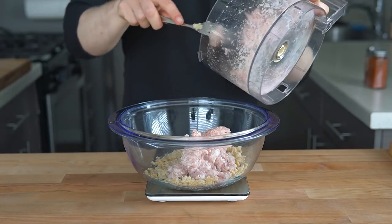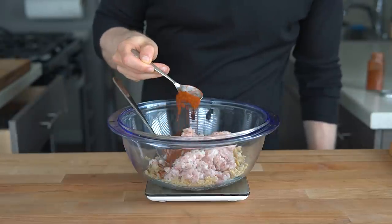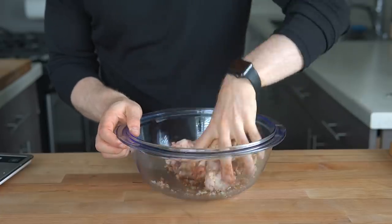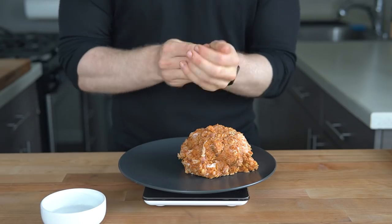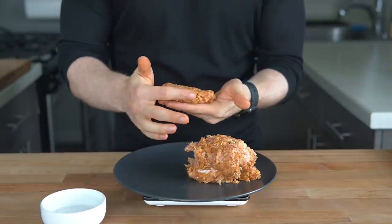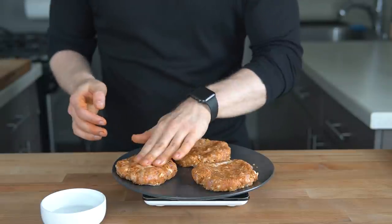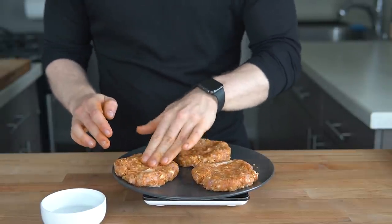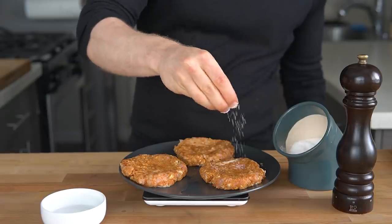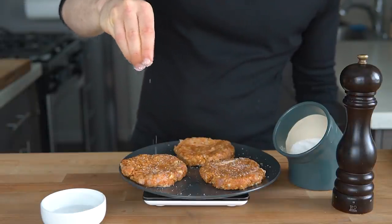To a large mixing bowl, add half a can of chickpeas and start mashing them with a fork until no large chickpeas remain. Once that's done, add in 8 ounces of the ground chicken, some finely minced onion, smoked paprika, and chili powder. Mix with your hands until a loose, homogenous mixture forms. Get a little bowl and splash some water on your hands to help prevent sticking. Form the mixture into three quarter-pound burgers, making them a little wider than your bun with an indentation — that will help prevent them from shrinking while cooking. Generously salt and pepper the exterior of the burgers.